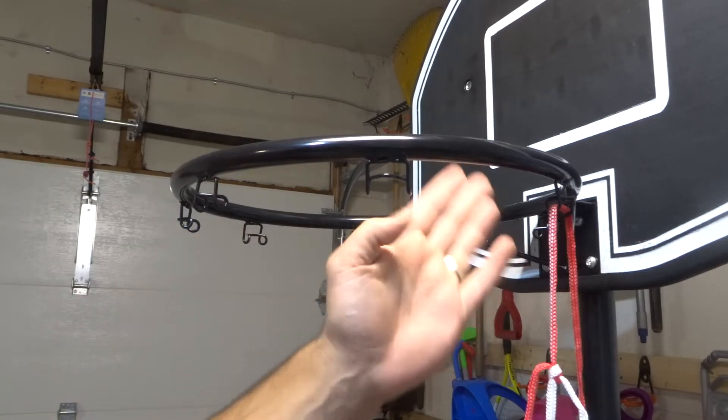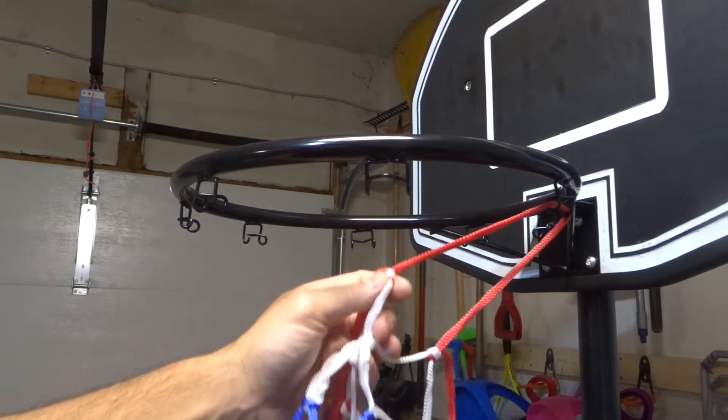As you can see right here, I have this basketball hoop, and this is the mesh for the basketball hoop.